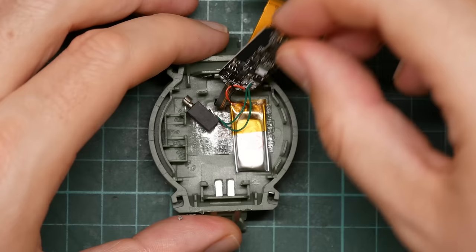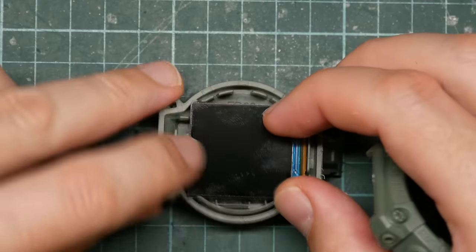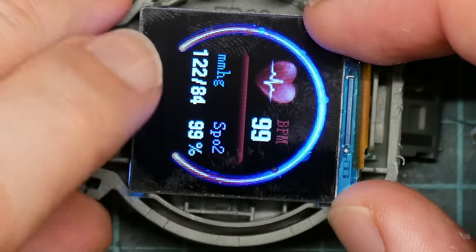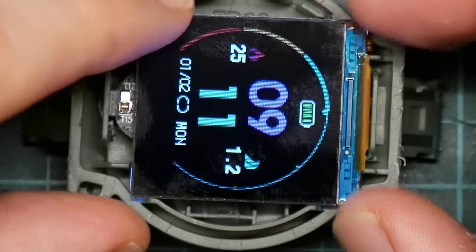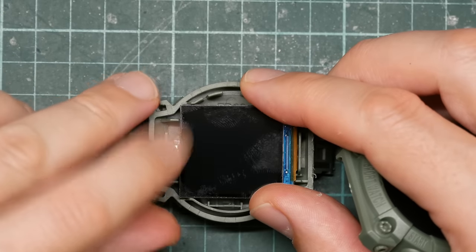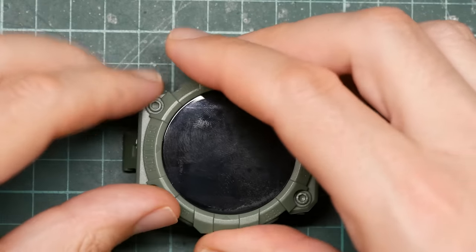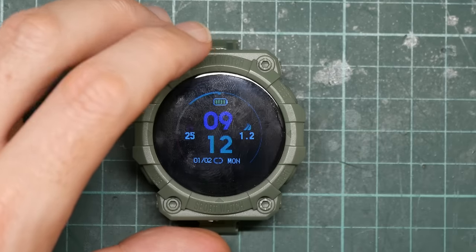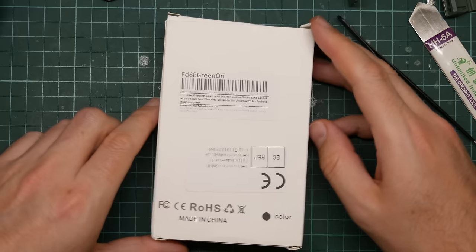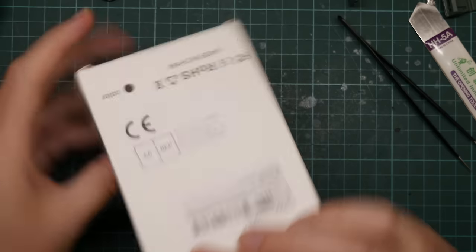Let's put it back together again. It's working now. Let's take a look at this one again — it is unbranded, it just says "Smartwatch." On this side it has even less information: it is black and it is made in China. Nothing else.